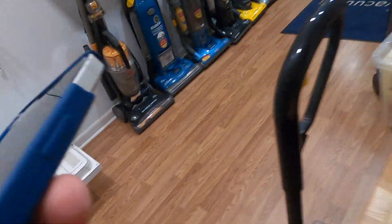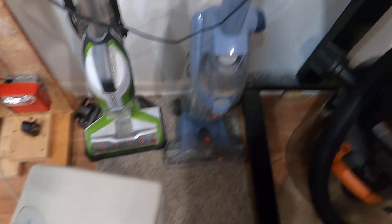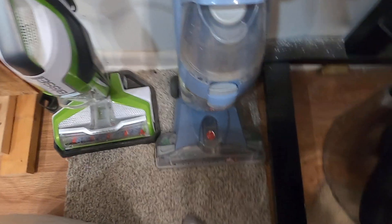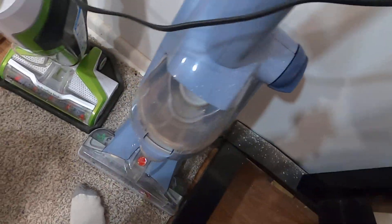Here's the Hoover Floor Mate. When I got this, it broke during shipping — that piece down there broke, and the thing was wobbling until last summer when I fixed it. This thing is awesome. I've been wanting one my whole life and now I finally have one.